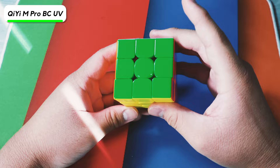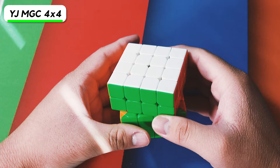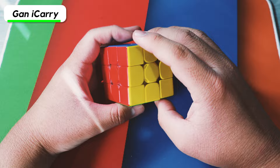Next we have the YJ MGC 4x4, and it's definitely my main 4x4 right now, because I got the YJ G-Long Mini 4x4 but it popped and I don't know where all the pieces are. Here's the GAN 356i Carry — this is probably my first good smart cube. It's definitely not on par with the GAN 12 UI; it doesn't have a gyroscope or chargeable battery, but it does last a long time when you're not using it that much.